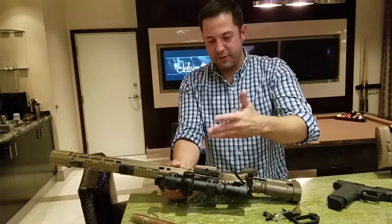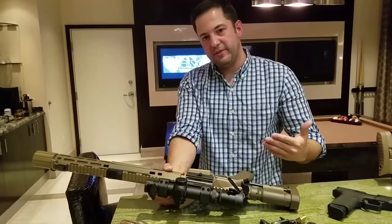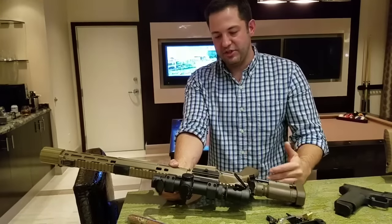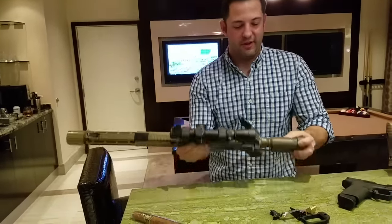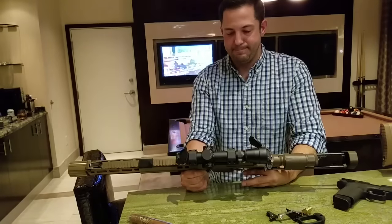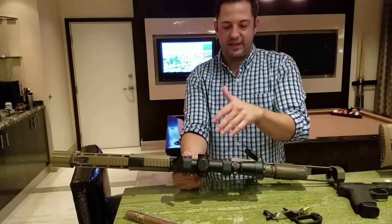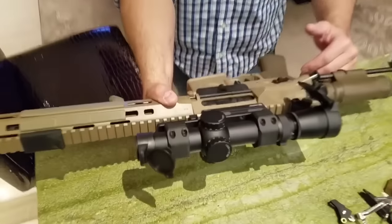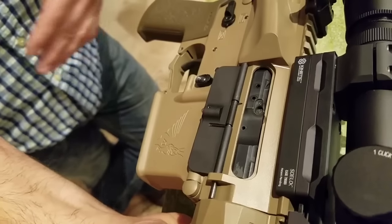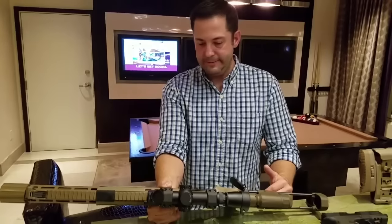This one has a 300 Blackout scope from Leupold — it has a really interesting reticle with two different line delineations: one on the right for supersonics and one on the left for subsonics. The cool thing about 300 Blackout is you can use one or the other — subs are a little more quiet, supers have a little more punch — and you can switch with just a magazine change. You can also adjust the gas at the BCG on this model using a hand tool. You could optimize it for just running suppressed — that's not to say it wouldn't run with supers on the suppressed setting, it would just cut down a little more on backblast.